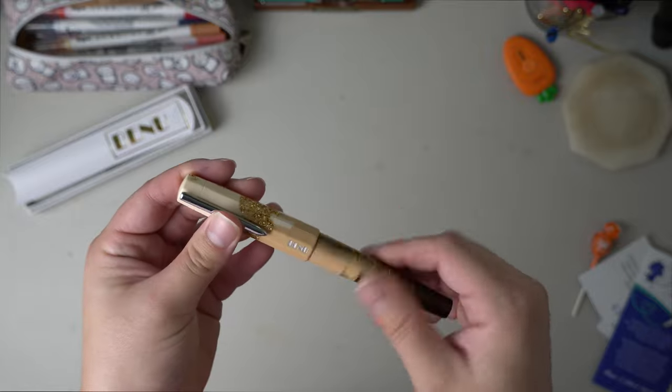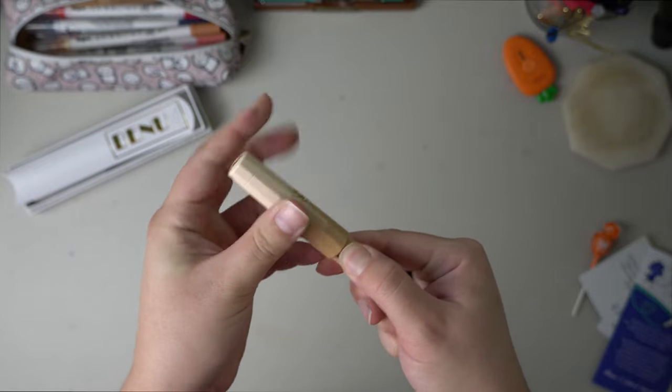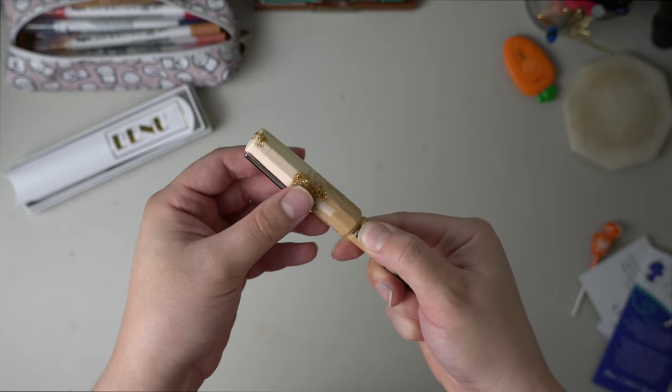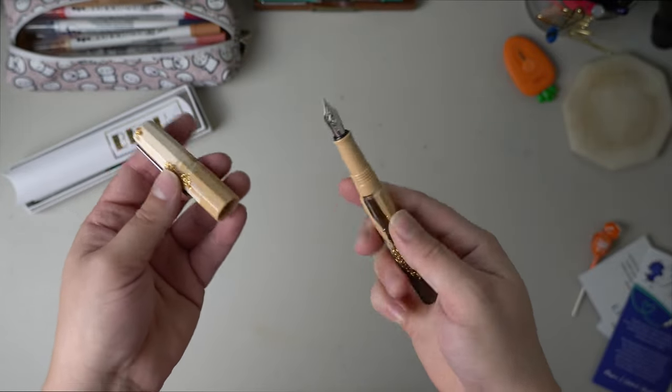But let's do the twist test. One, two, almost three turns to get the lid off.